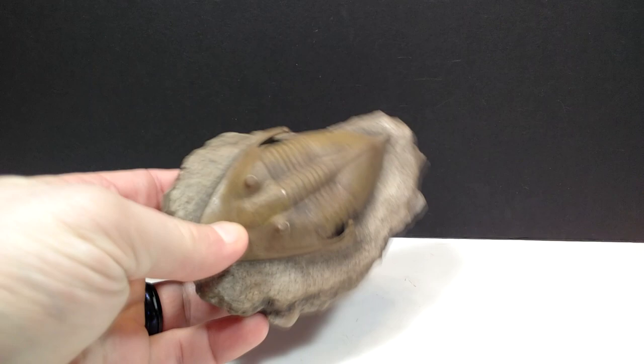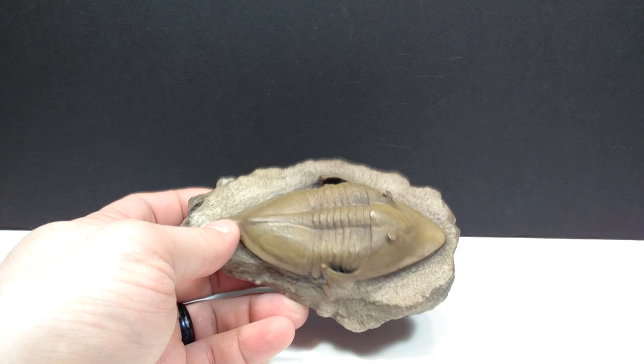Once you open it up, inside we have a Smithsonian Replica Collection certificate of authenticity, which is really awesome to have. It's a beautiful looking certificate included with this trilobite replica.